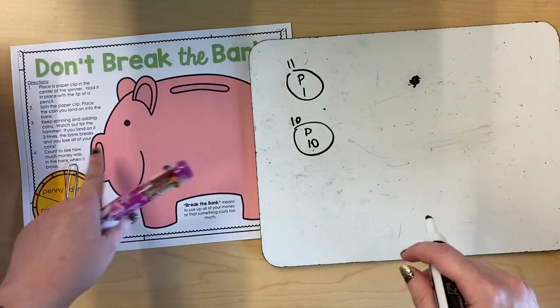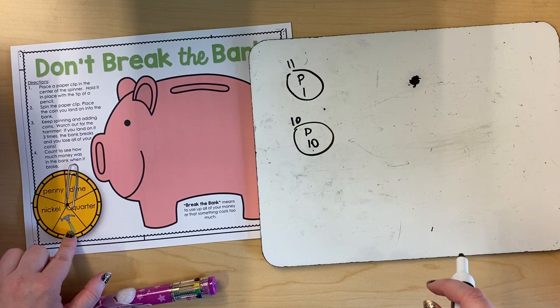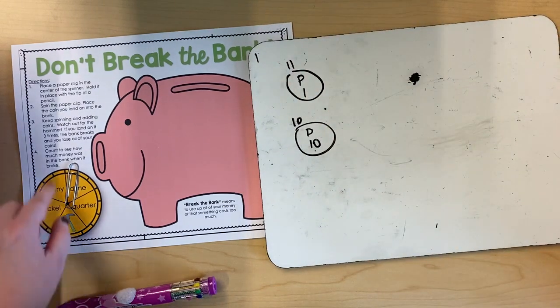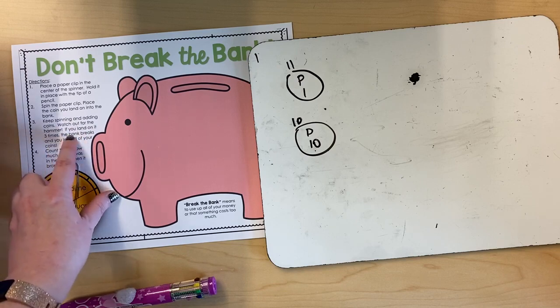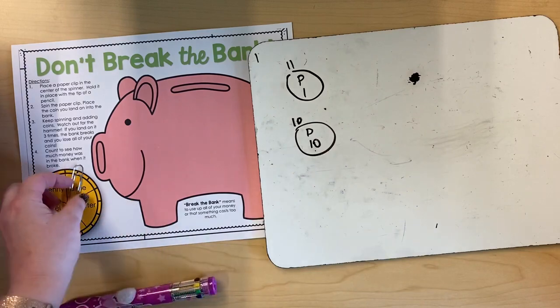I'm gonna keep spinning until I land on the hammer three times. My first spin, I actually landed on the hammer. I'm gonna keep a tally in the corner that I landed on the hammer once. Watch out for the hammer — if you land on it three times, the bank breaks and you lose all of your coins. You'd have to get rid of all those coins you had.